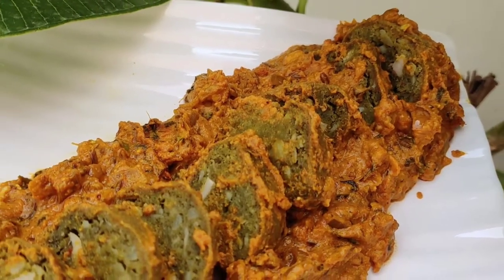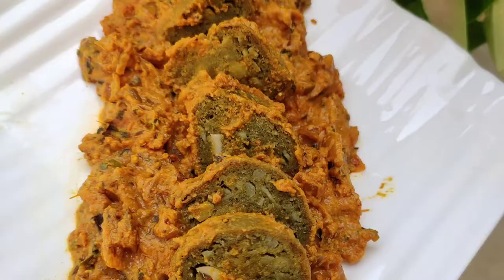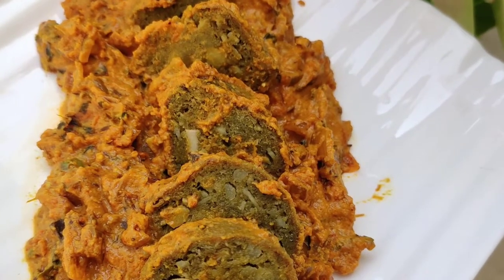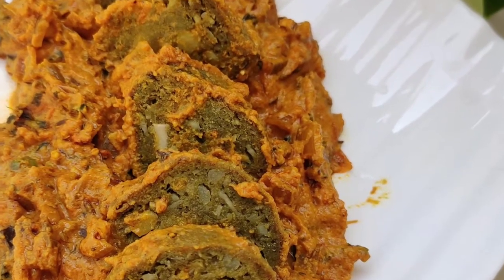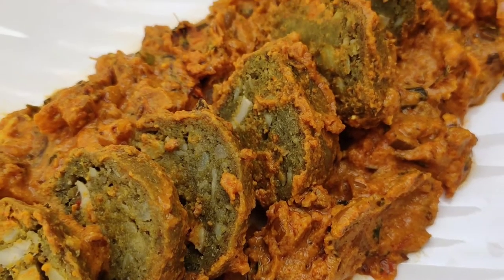Good morning friends, welcome to my channel India's Recipe by Priyanka. If you haven't subscribed to my channel, please hit subscribe and hit the bell icon so that you get notified of my instant recipes.